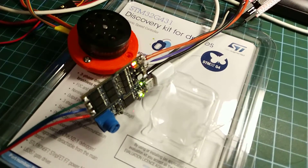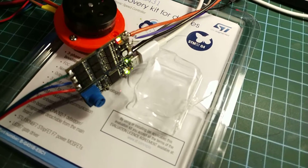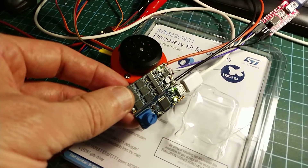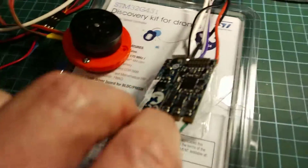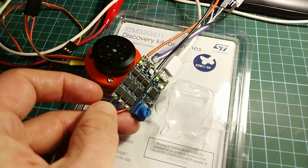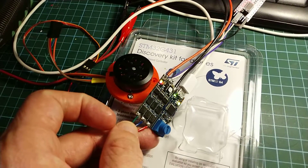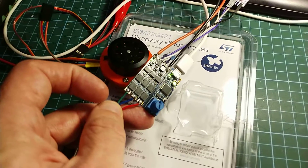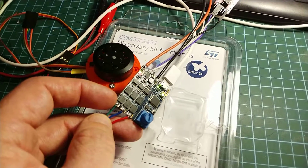I'm using this discovery kit for drones, which I've talked about briefly before. There's a main STM32G431 which has op-amps on it so you can do current sensing. You'll see there are three shunt resistors. It's also got space for hall sensors, PWM control, and a CAN bus. It's supposed to be used with maybe four of these on a drone and then a master controller. On the right you can snap off that little daughter board, which has a built-in ST-link for debugging.